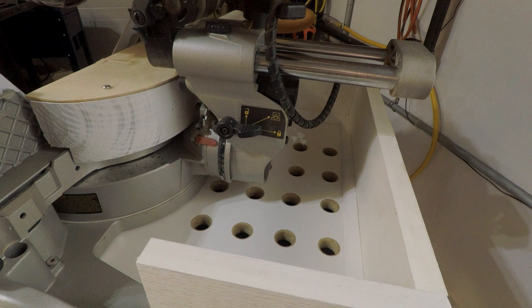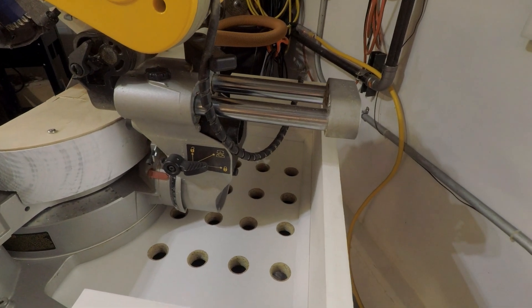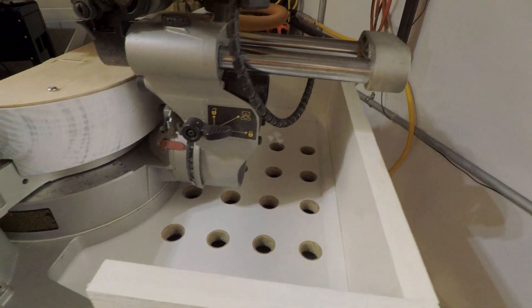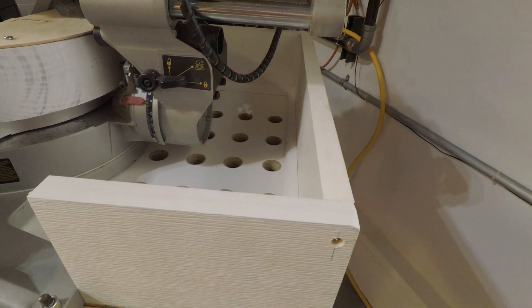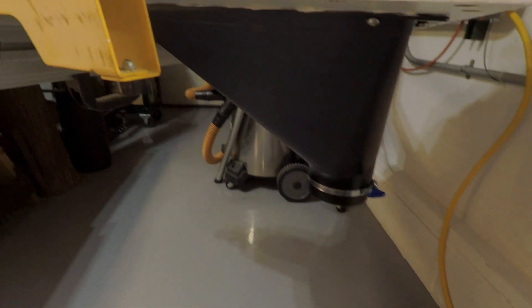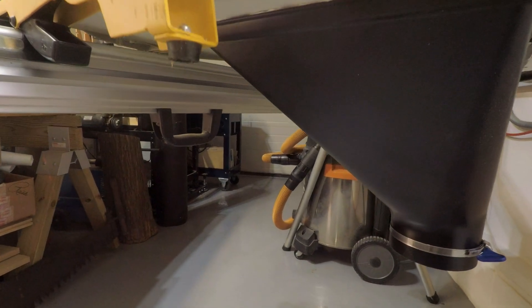I haven't seen anything put together like this. There's not much to it — I just made it go back as far as the saw goes back and made sure it had enough clearance to accommodate the swing. I basically used a piece of Formica, drilled some holes in it, mounted the big gulp to the bottom, and then screwed it into the saw. That's pretty much it.